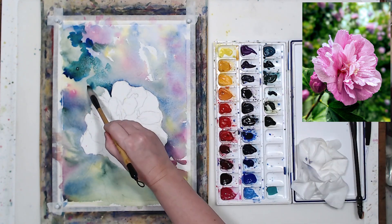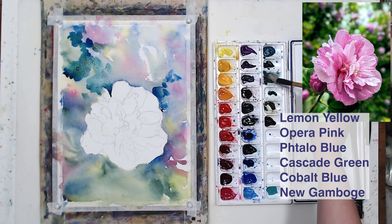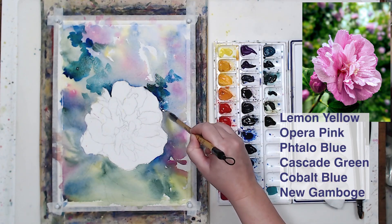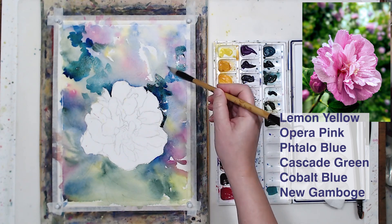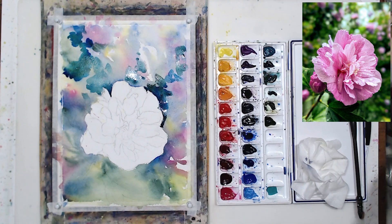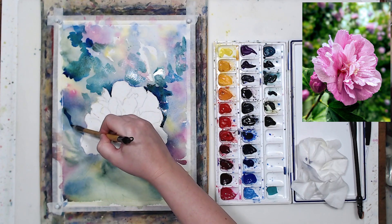The palette that I'm using is fairly limited. I used lemon yellow, copper pink, phthalo blue, cascade green — my favorite green — cobalt blue, and a tiny bit of new gamboge. Even though I'm using just a few colors, by mixing them on paper I achieve a pretty colorful and varied effect.